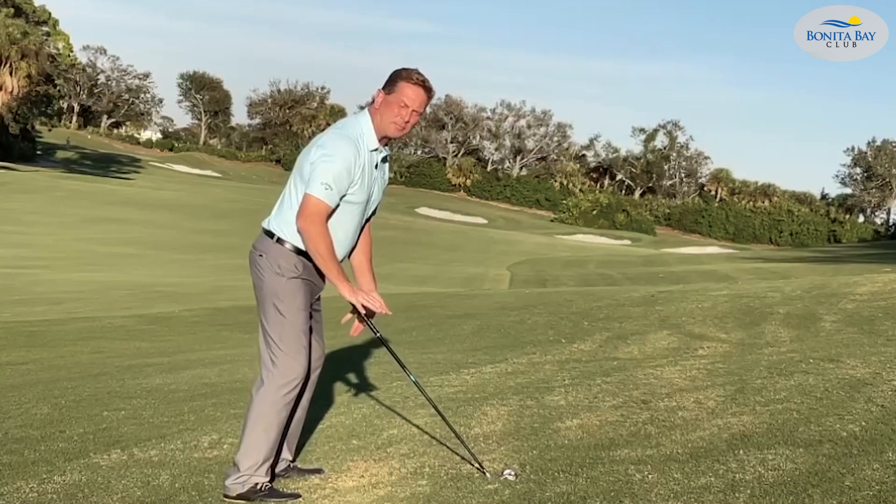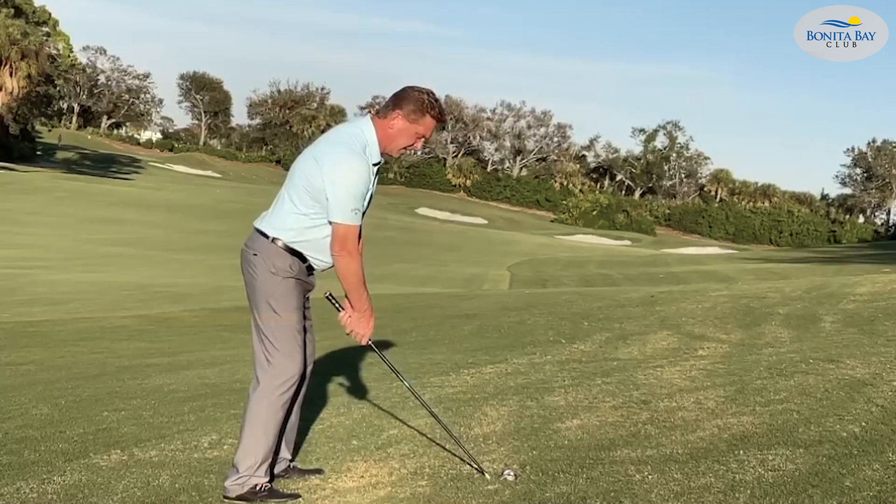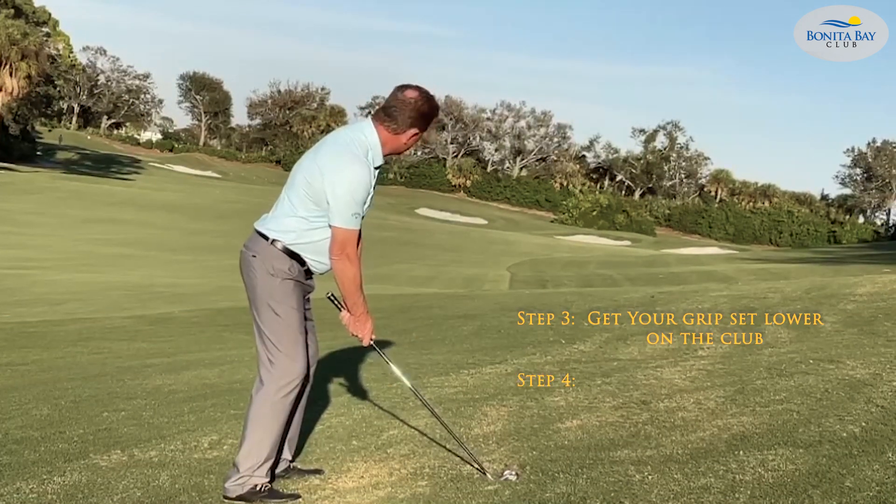Balanced perfectly stable on the slope, drop my arms straight down, then put my grip on. Now I'm ready to go.